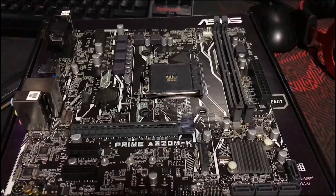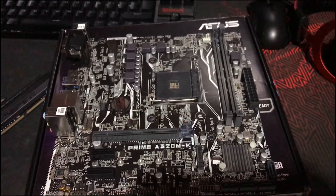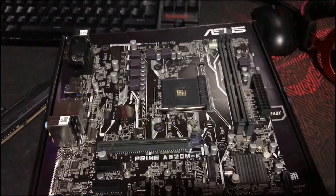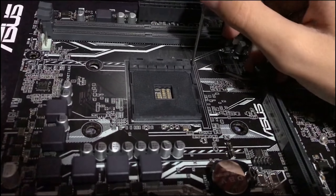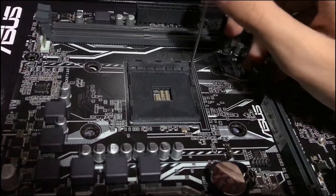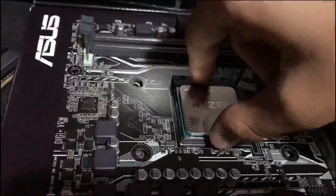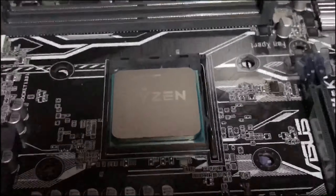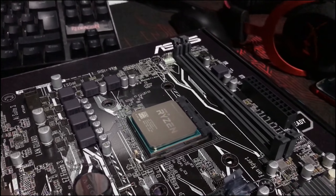All of our parts are here and before we start putting them in the case I'm just going to do a quick little test to see if all the parts work. First thing we're going to do is install the CPU — just unhinge the hook, pull it upwards, match the golden triangle with the marking on the motherboard, drop it into place, put that back down, and boom, CPU installed.